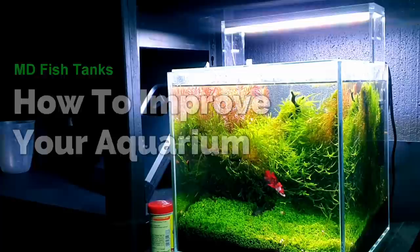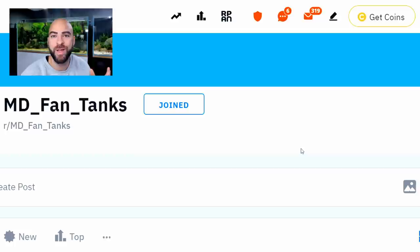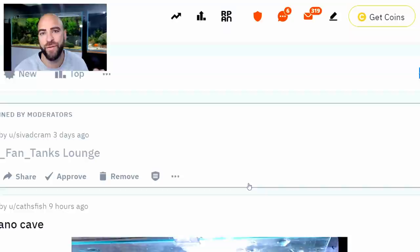How to improve your fish tank? How to improve your aquarium — I think that rolls off the tongue better. So this new series, 'How to Improve Your Aquarium,' will be me taking a look at your tanks and how to improve them — or if I can improve them, because I've looked through some of them already and they look better than mine. I suppose I could still give my opinion on what I would do differently. Anyway, let's get straight into it.